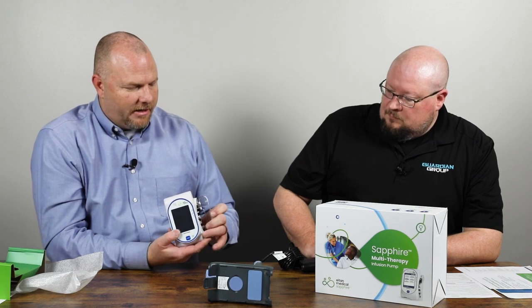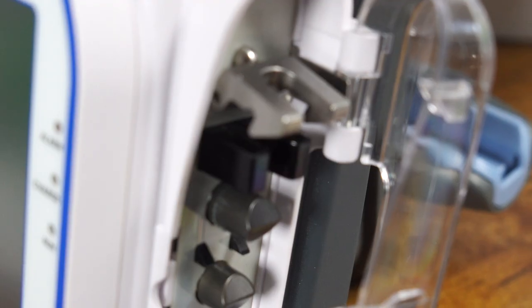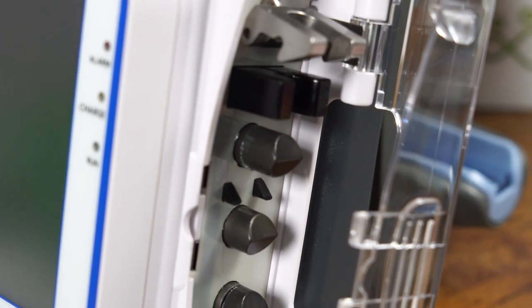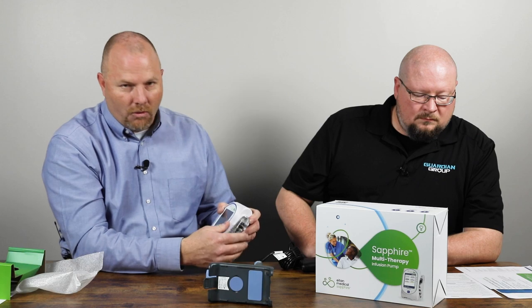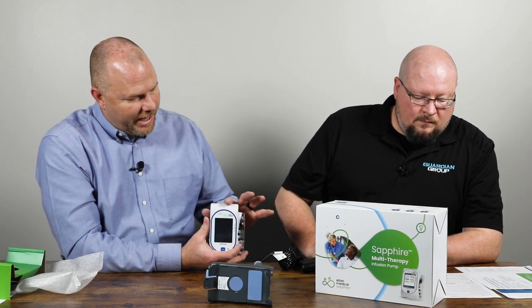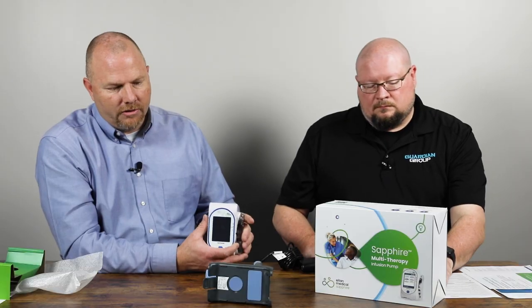They do have proprietary drip sets like most pumps — it's just a cartridge that snaps into the side here. A lot of folks ask: what if that door gets knocked off during an infusion? Is the medication going to stop? Whatever infusion is running will not stop. However, you do have to have the door in place to start a new infusion. So if for some reason this door gets sheared off mid-infusion, you don't have to worry about patient care at that time, but you will need it repaired or replaced prior to starting a new infusion.